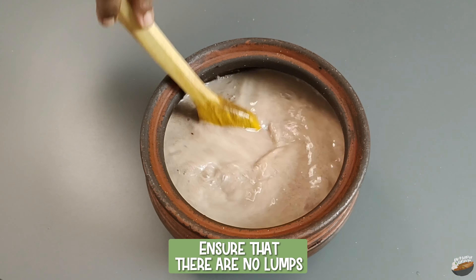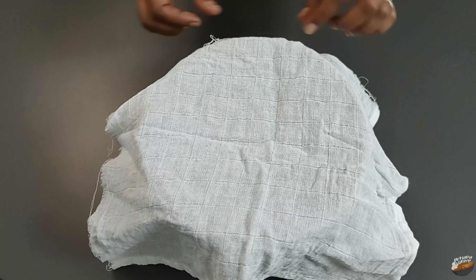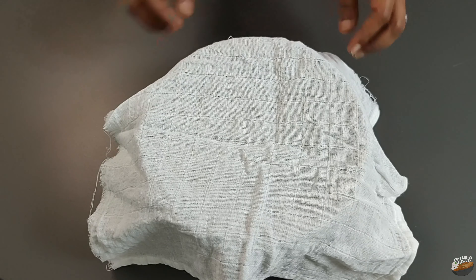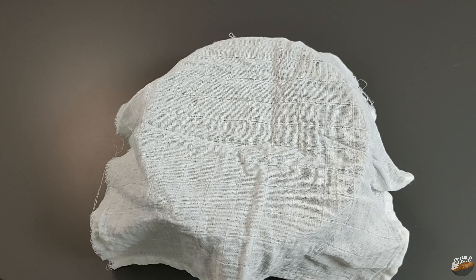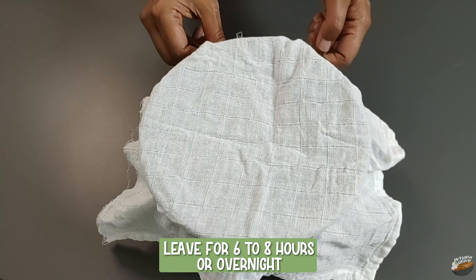Mix to ensure that there are no lumps. Cover with a cloth. Covering with a cloth ensures that there is a well-aerated condition for the growth of beneficial microbes, thus aiding the fermentation process. Tie with a thread and leave for six to eight hours or overnight.